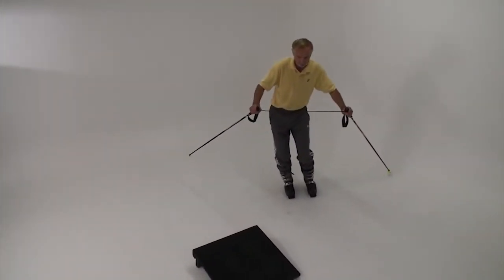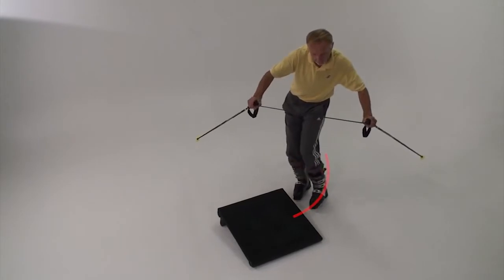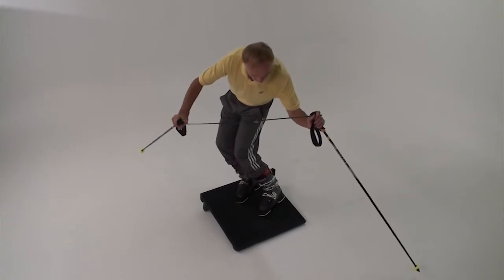Tip your boots on edge and take little steps along a curve leading to the board. This is the end of one ski turn. The board is the transition area, and the next turn curves away from it.